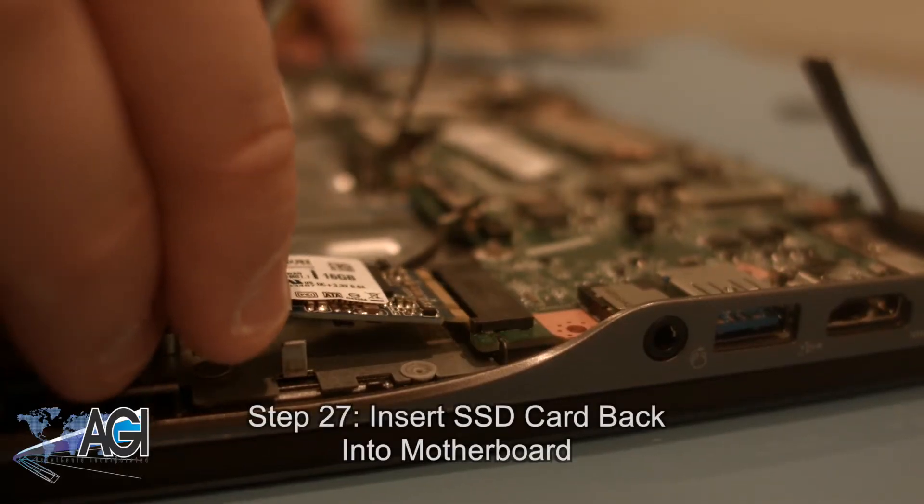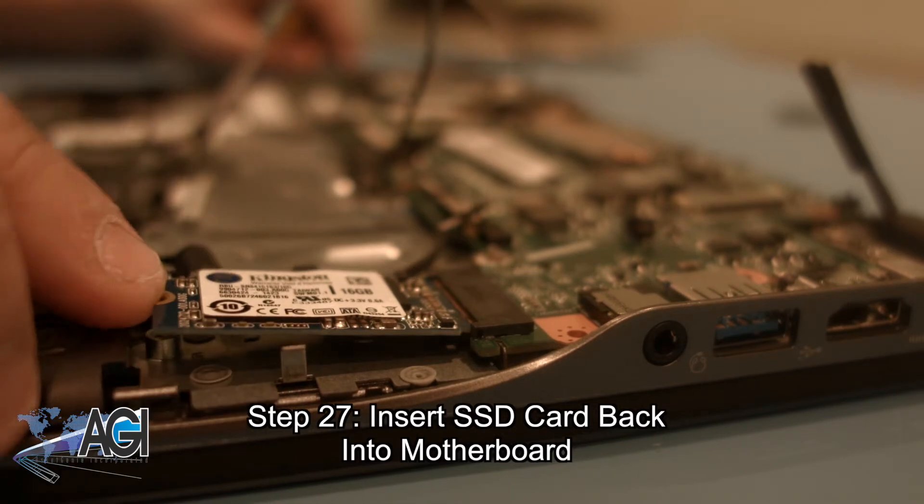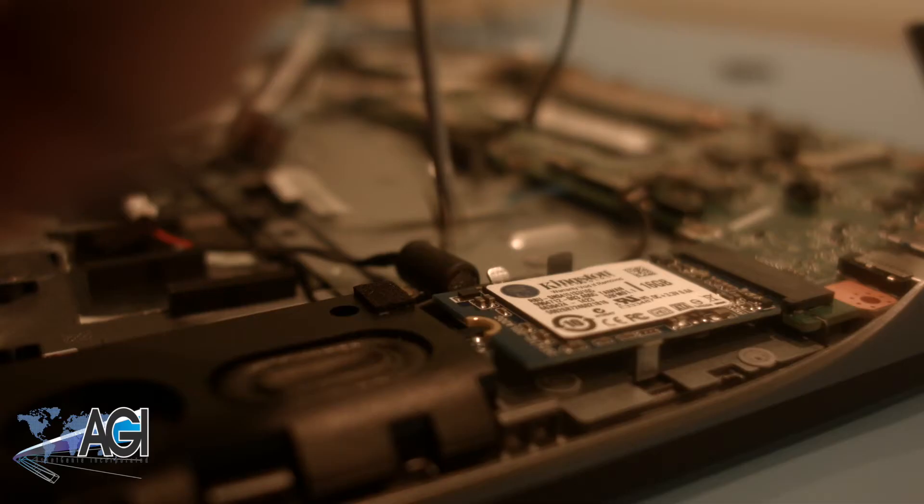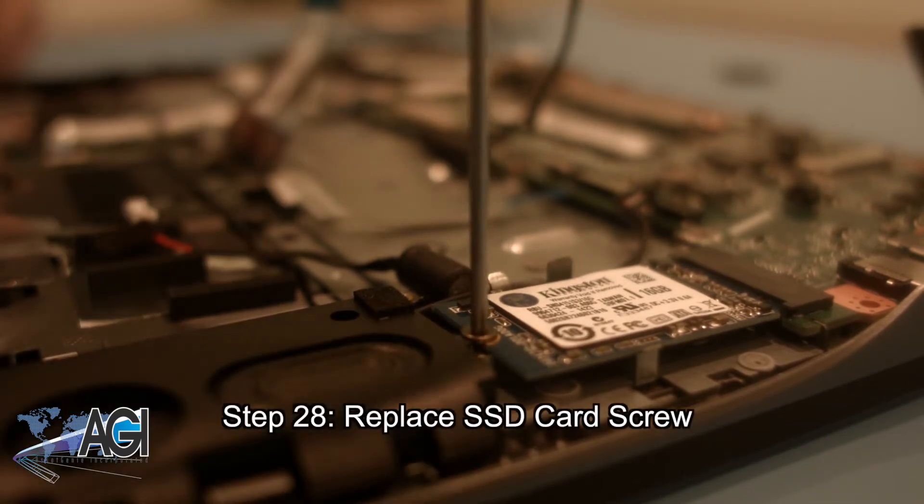Next, you will insert the SSD card back into the motherboard. Now, you can replace the SSD card screw.